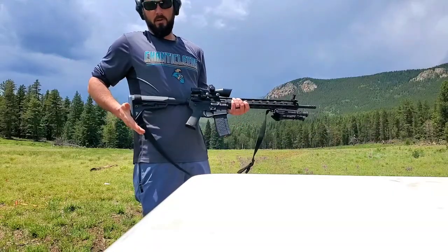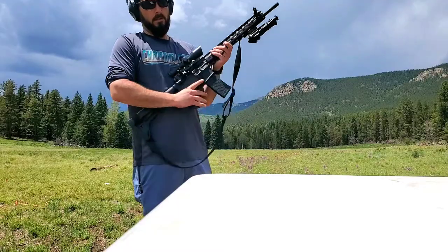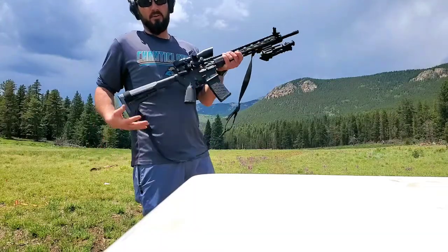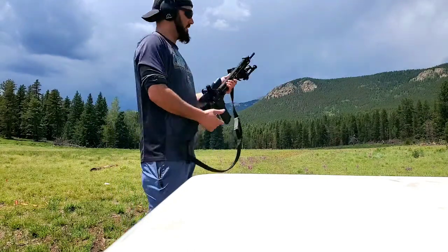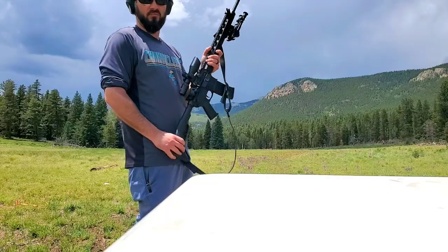Standard comes with Magpul hardware. The pistol grip is phenomenal — very comfortable. Standard buttstock, adjustable to any length; my 9-year-old loves to shoot this. I got standard hex mags.